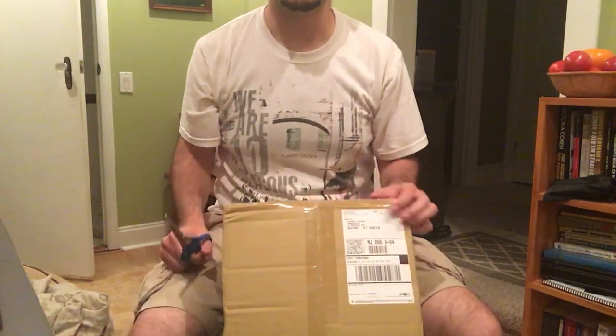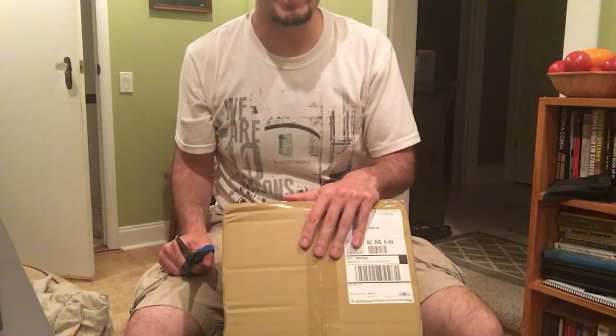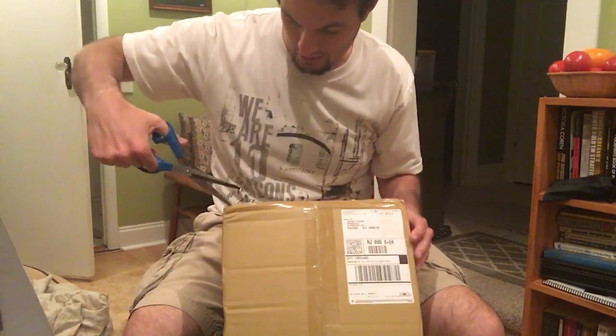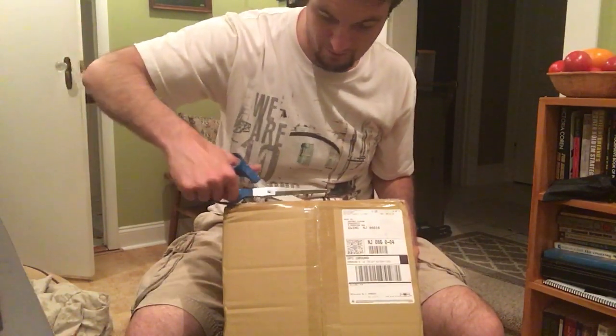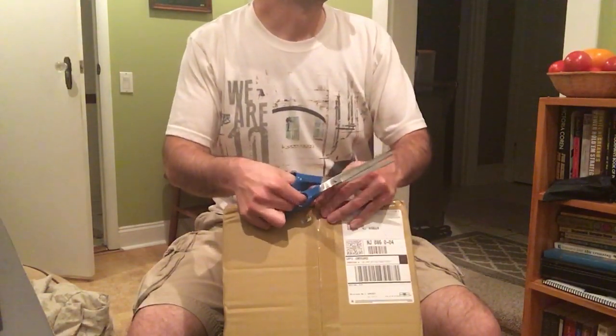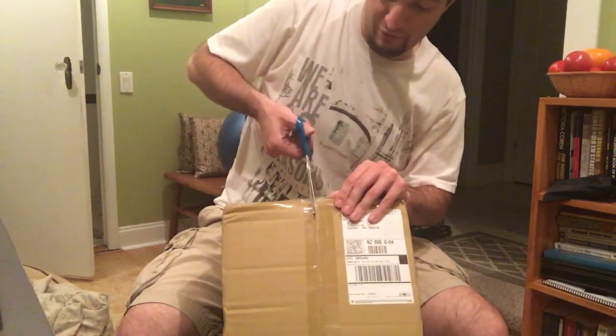So this will be the optical tube apparatus — the optical tube assembly, the OTA. It is a 6-inch Newtonian reflector, which will replace my 70-millimeter refractor.